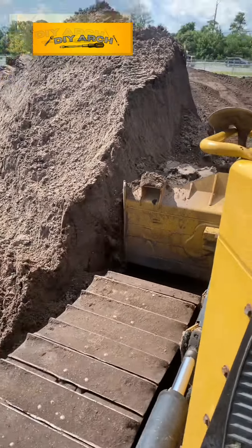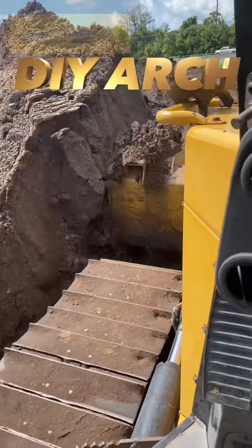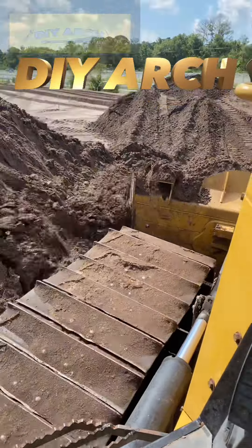Have you ever been driving around or just checking things out and seen a dozer out there pushing dirt? Have you ever wondered how one of those work? Go ahead and subscribe, watch this video, and by the end you'll have the skills to know how to move one of these machines.